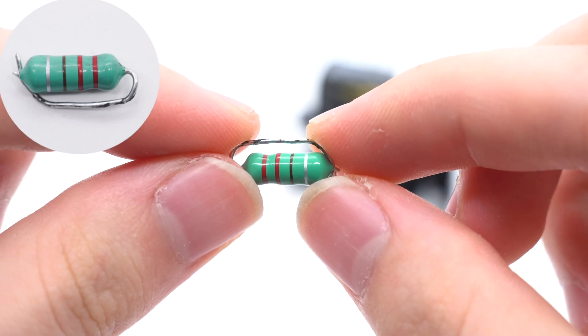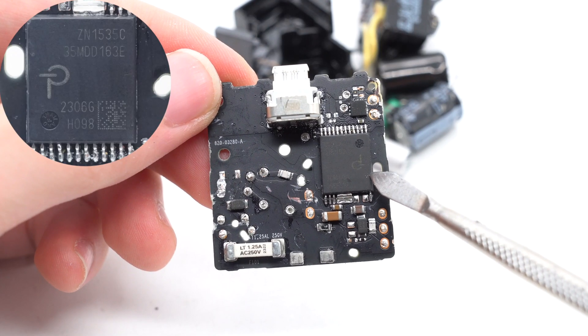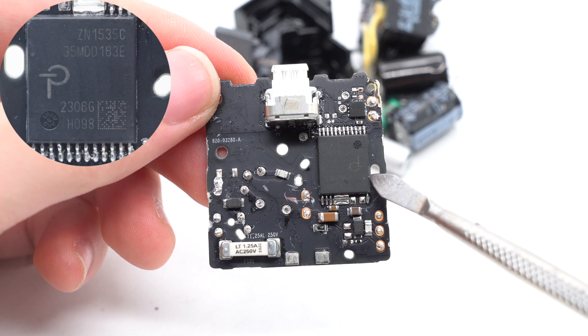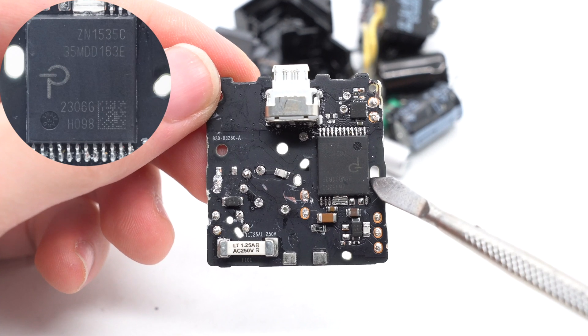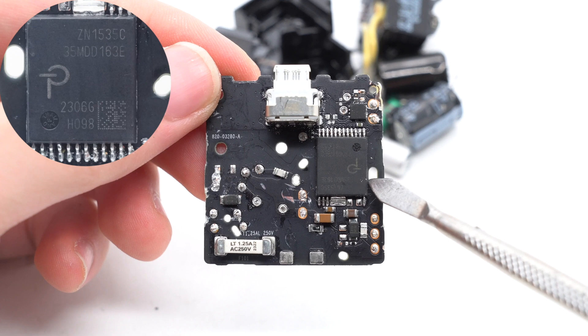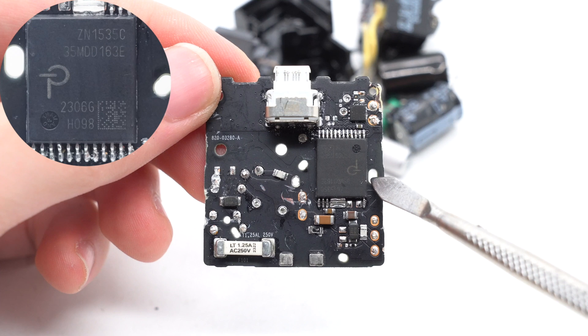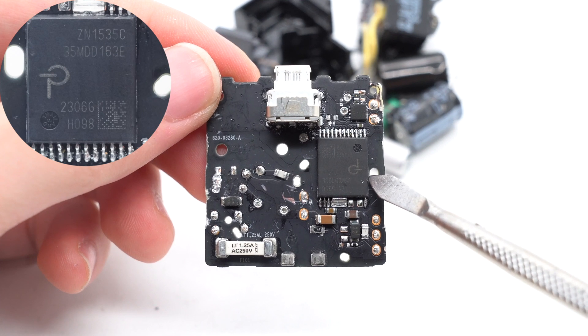The differential mode choke is a color ring inductor. Then, this is the protagonist and largest chip of this charger. It's actually a customized master control chip from Power Integrations, marked with ZN1535C. There is no separate protocol chip inside this charger, because it has been integrated into this chip.